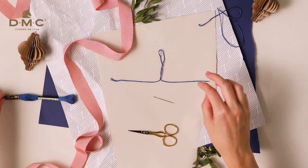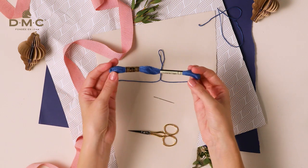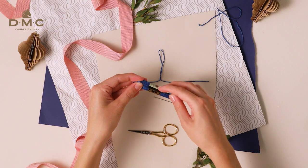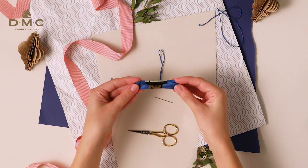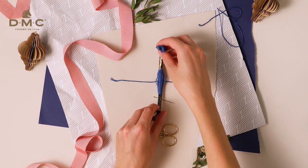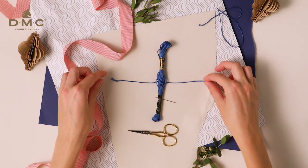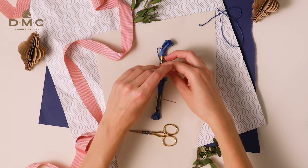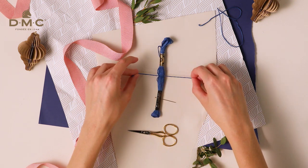Now take your skein and find the centre by folding the whole skein in half. Then place the centre point on top of the knot you just tied. Tie the ends of the looped thread around the skein with a double knot and pull it nice and tight.